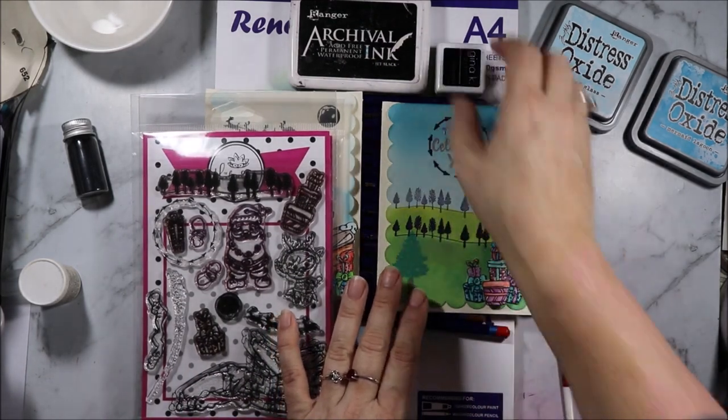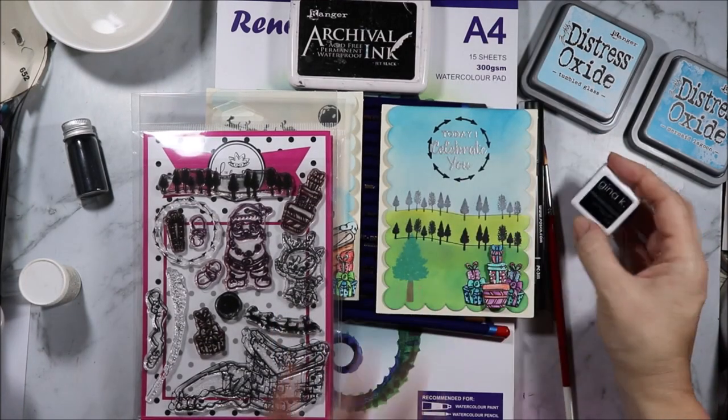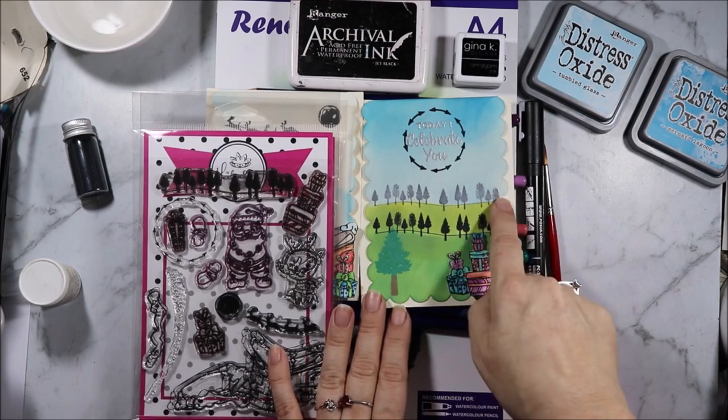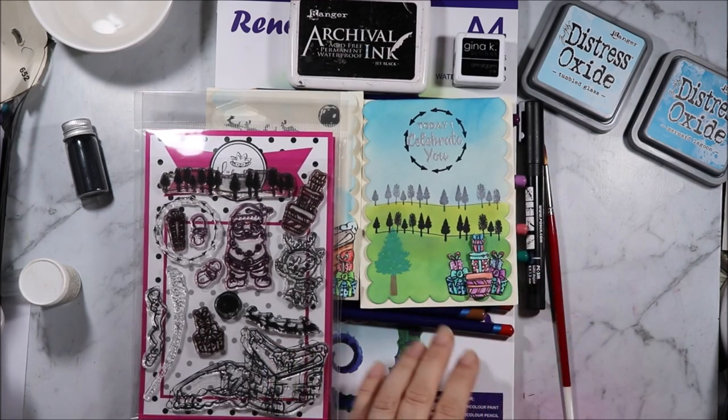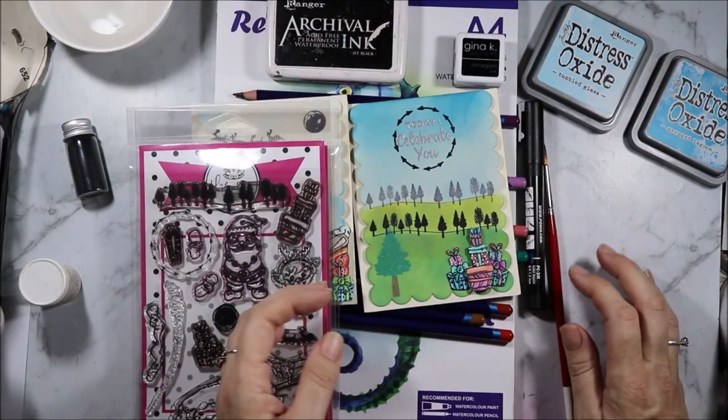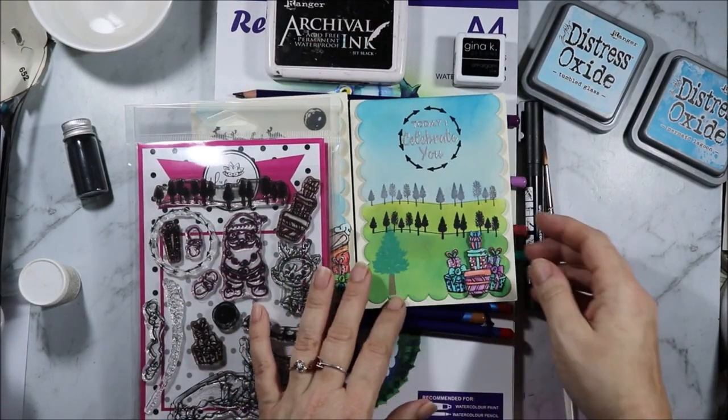This one is stamped in the amalgam ink — it doesn't like to sit on top so that actually worked out really well for me. It didn't give a crisp black image; it gave a more faded-away image. Then for the closer image I used jet black archival because it sits on top nicely.